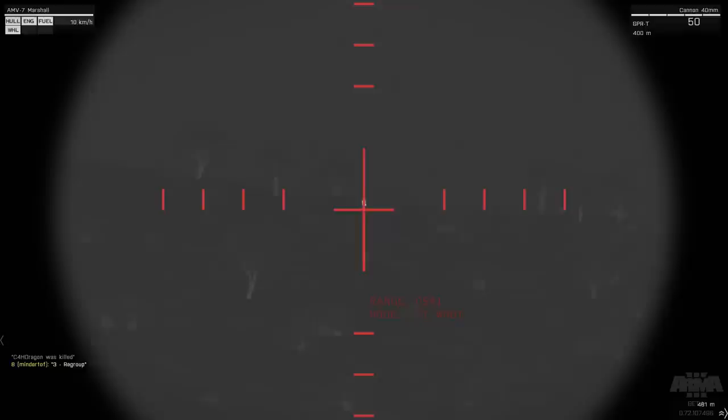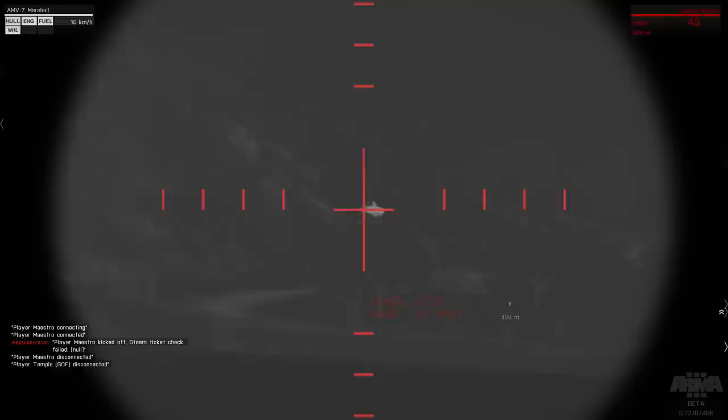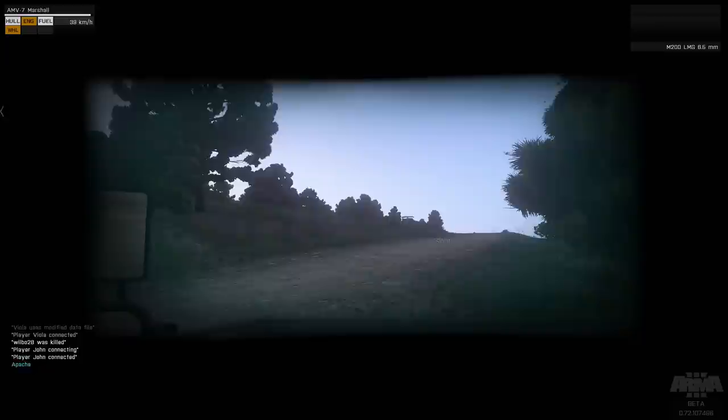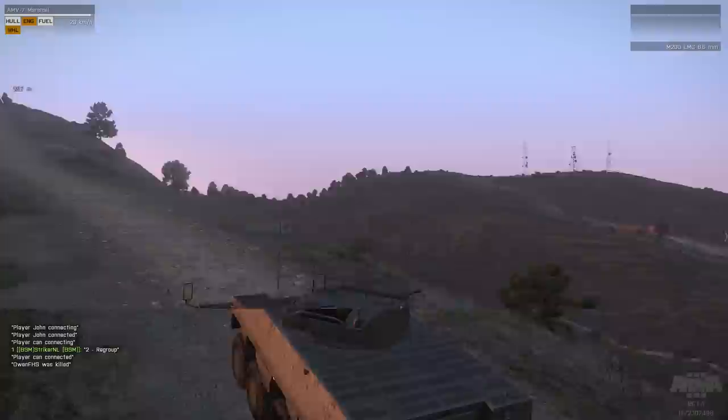We've got some contact. It's fine, keep going. Contact, top of the hill — you're looking at him right now. Got him. Two hits, three — he's gone. Awesome. Which direction do you guys want to go? Keep on going. I'll follow you at a short distance so that if you need my services, I'll be able to give them.